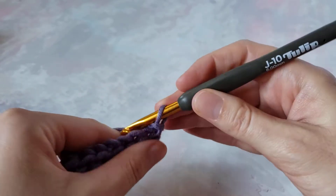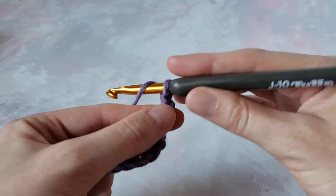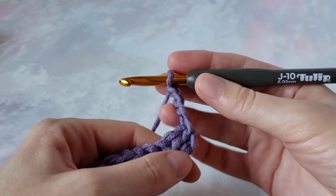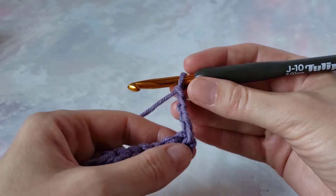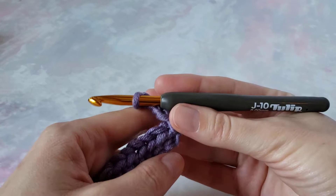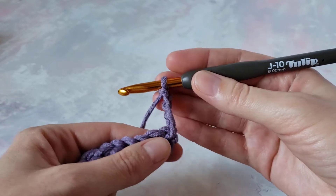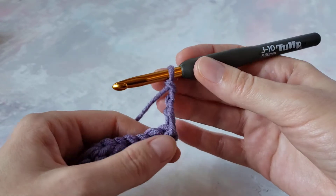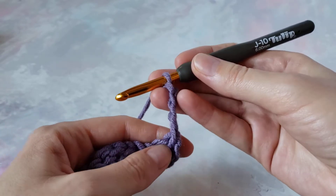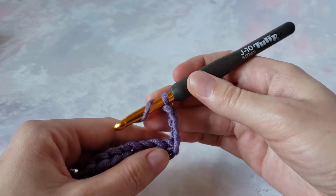Chain up for treble crochet. It's not always good to use turning chains as a first stitch, but for treble crochet it is okay, because treble crochet does not create a dense fabric at all. So in this case you can use chain four as a first stitch — it can count as a first stitch. You will skip this first stitch because we already have chain four here, and we will be working in the next stitch.